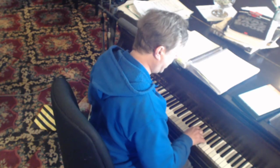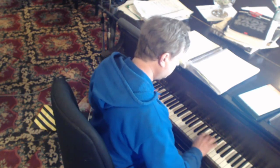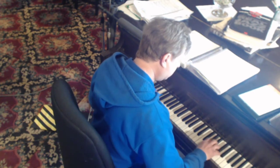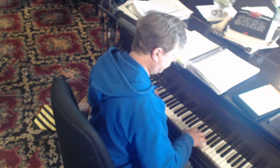Just going to practice these chromatics. They never go to waste. You just can't over-practice those, especially if you're mean.